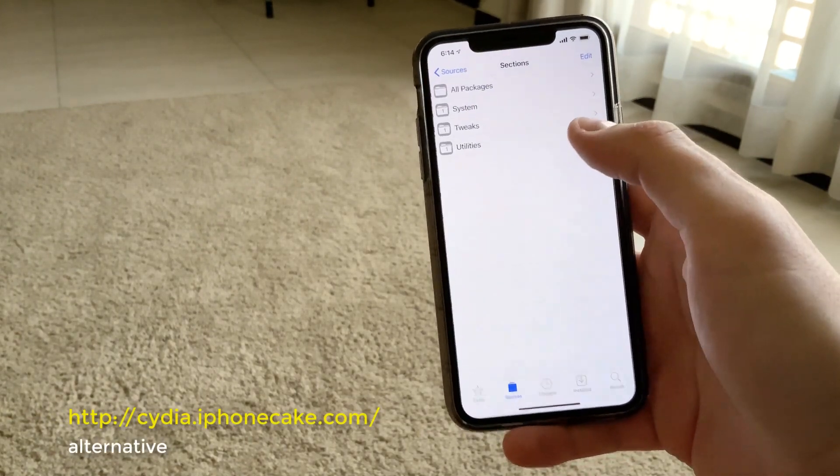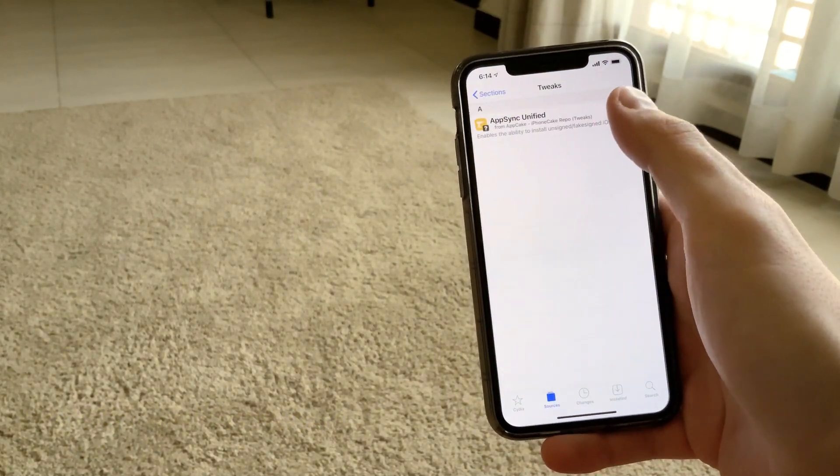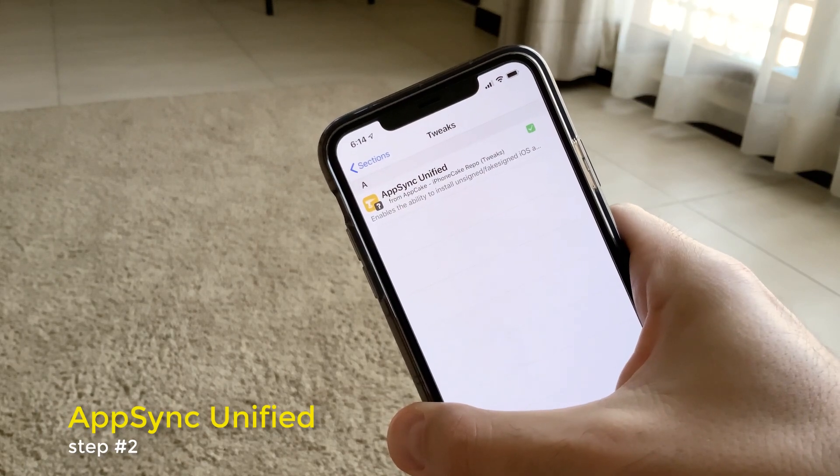From this repo, you need to install AppSync Unified. This is the thing you need to install first.